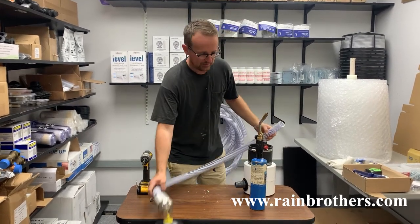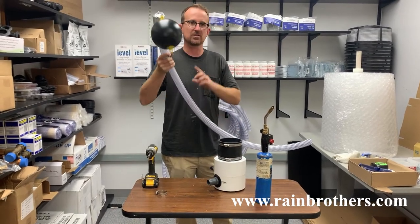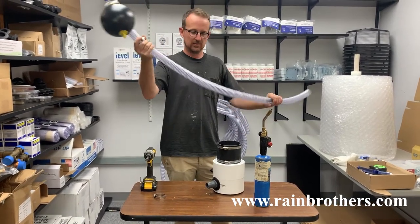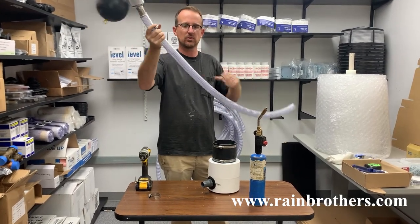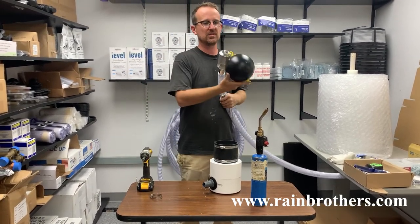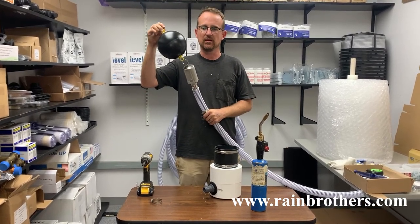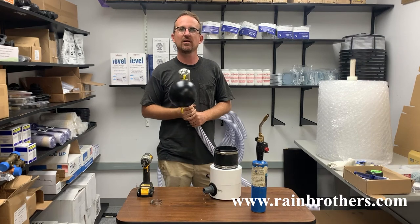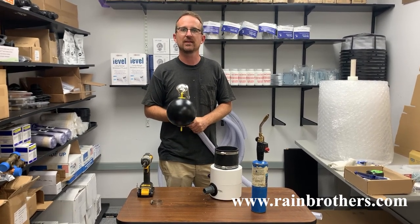So again, this is the do-it-yourself floating intake assembly with inch-and-a-quarter TigerFlex piping. This TigerFlex is very flexible, does not kink, and is food-grade material, used with our stainless steel YZ course floating intake. All of these components can be found on our website, www.rainbrothers.com. Thanks so much for watching.